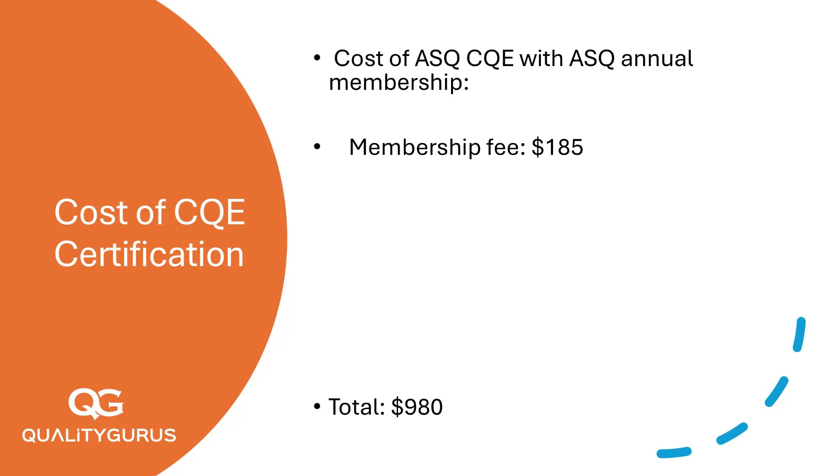That's just $20 more for a full year of ASQ benefits, including savings on other certifications, training, and resources. And here's the kicker: if you apply for another certification within the same year, the membership doesn't just pay for itself — it actually saves you money.